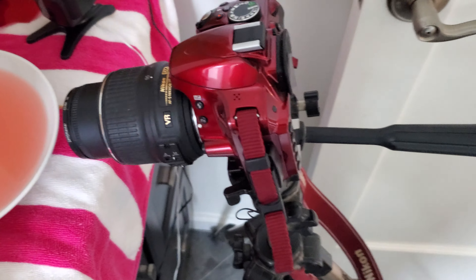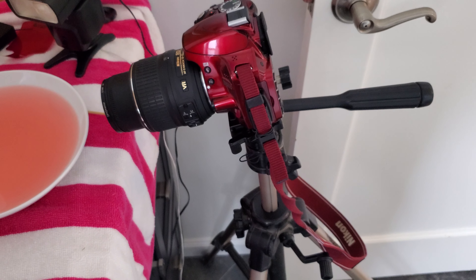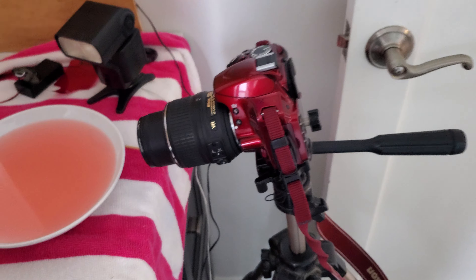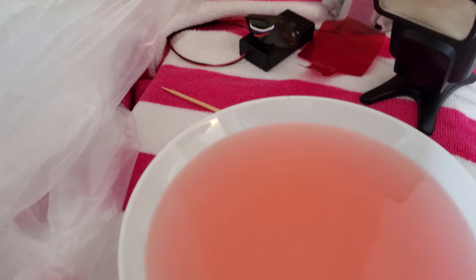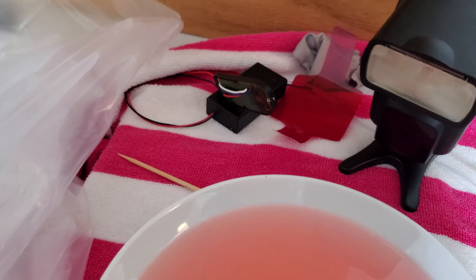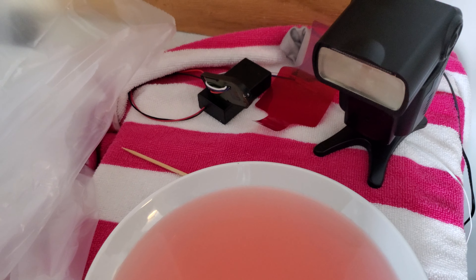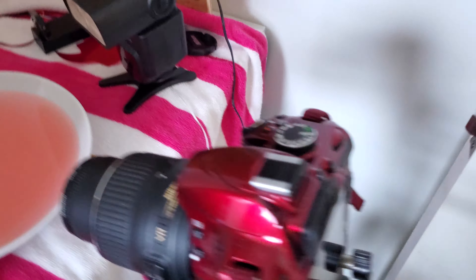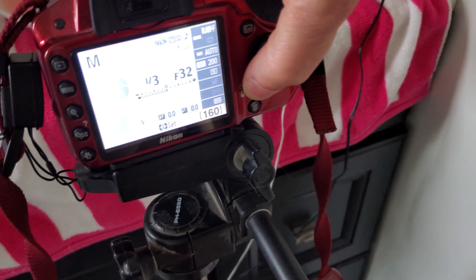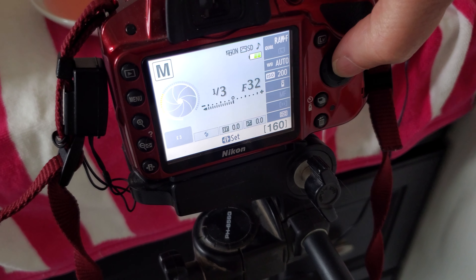This particular camera — a Candy Apple Red Nikon D3200 — unfortunately doesn't have a digital input to fire off the shutter. So what I've done is take an extra infrared remote and wired it in. Rather than having the button on it, I've wired it in so it plugs into an opto-isolator on the controller, which points at the camera. So in the camera, I put it into remote mode.